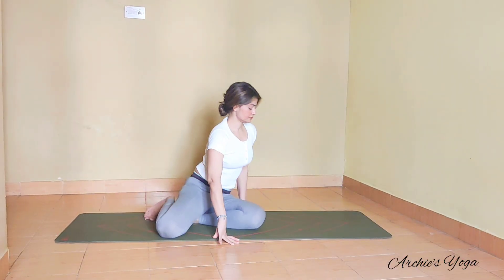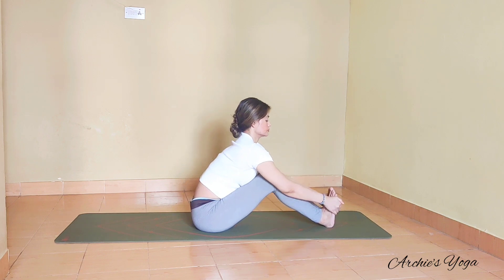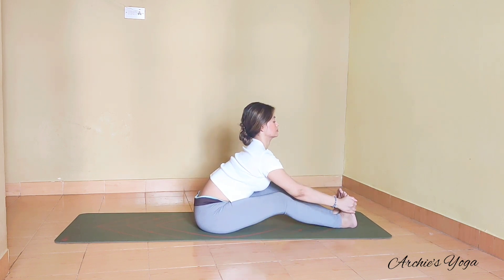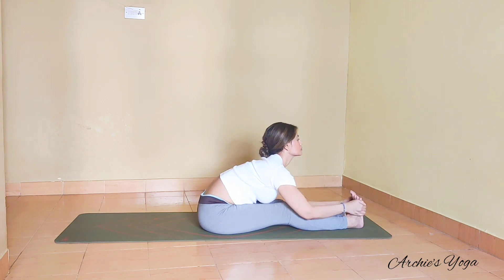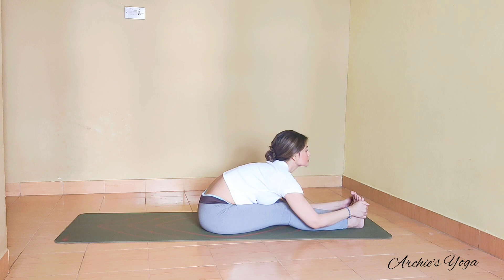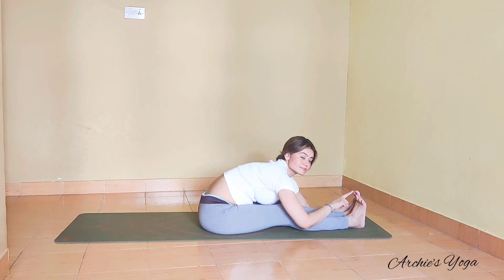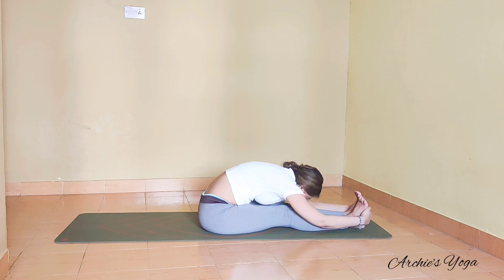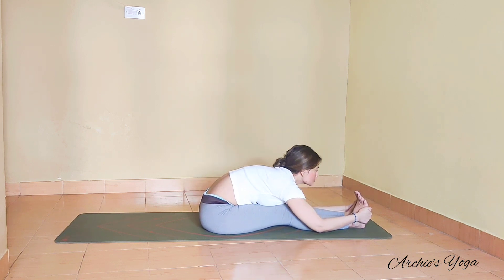We sit up straight, preparing for Paschimottanasana. Have your knees bent, feet and knees together, holding foot from outside. Create a backward bend here — keep the arch. You can stay there or try pushing the heel forward, continuing to arch as you push the heel forward. Make sure your spine is straight. If you can go forward, bend the elbows down and keep following the chin — chin is reaching forward, going forward towards the toes. If you can drop chin on the shin, drop it down, but make sure you are not rounding the back. Continue arching the back as we go forward.